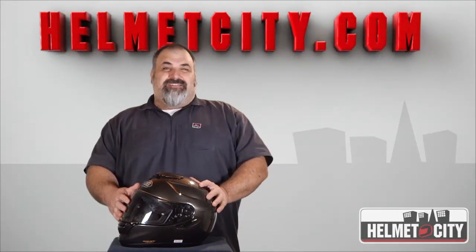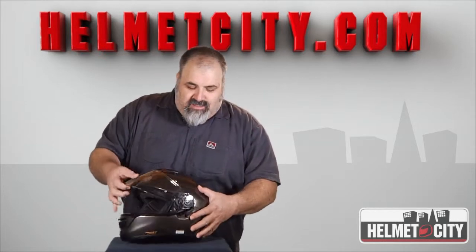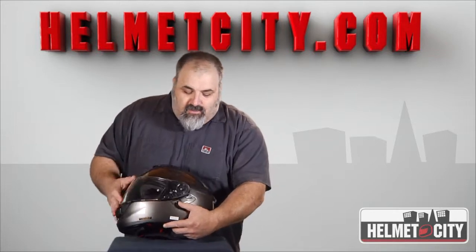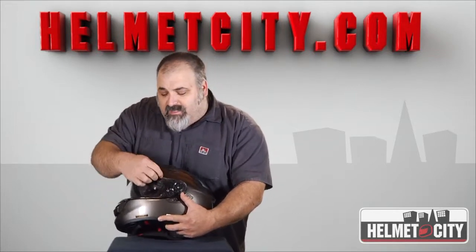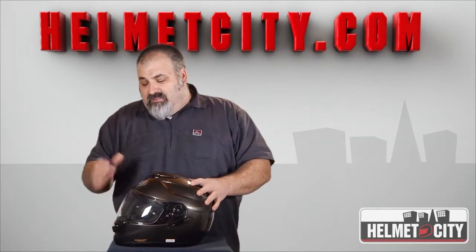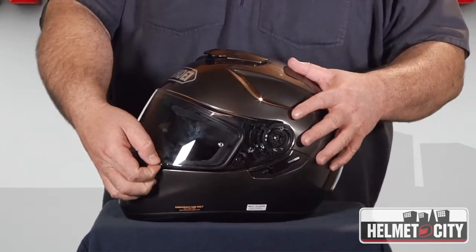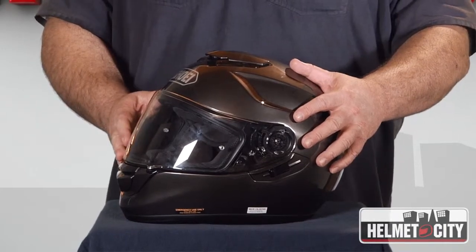The visor is Shoei's CNS-1 system, which they call self-adjusting, but it kind of acts like it's spring-loaded. When it closes all the way, you can see it just snugs back right in place, and it's got a double gasket construction around the visor area that seals it up really nicely. Aside from locking into the full down position, there's also a slight click up for city mode to let a little more air in there to keep fogging at a minimum.